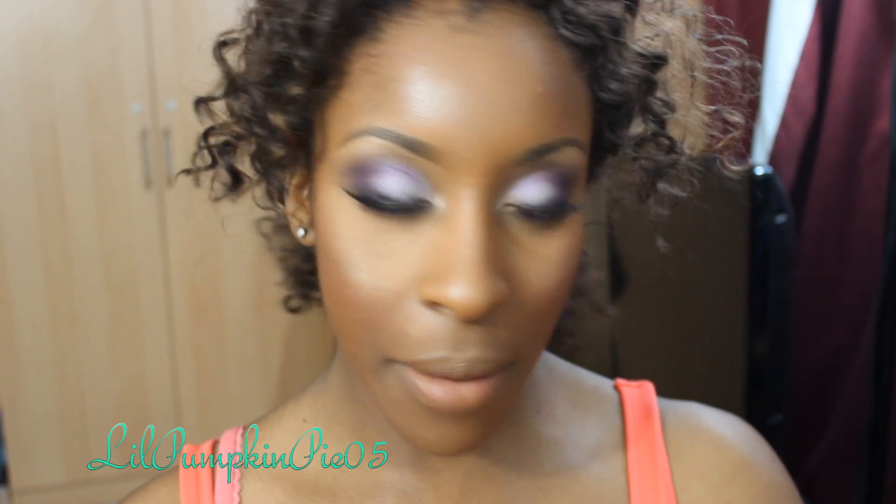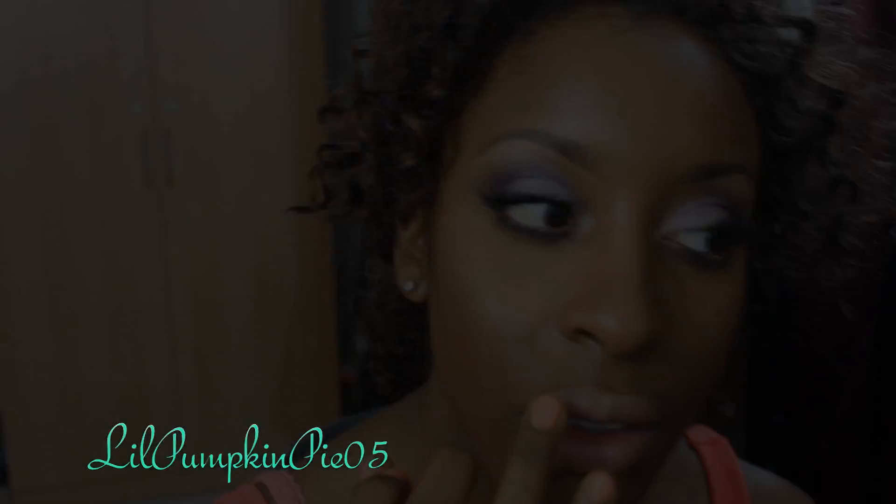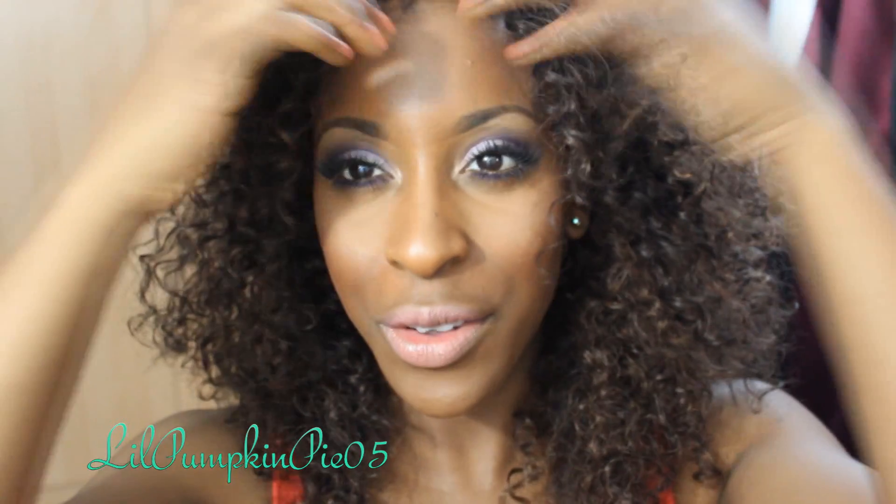For my lips I'm going to use a mauve pink — this is Modesty by MAC, which is a really pretty nude-ish pink. And there you go.